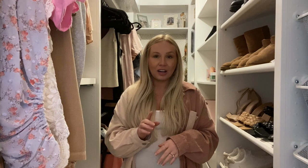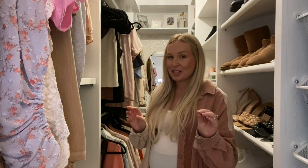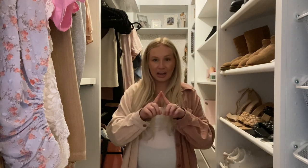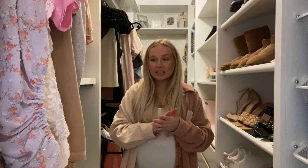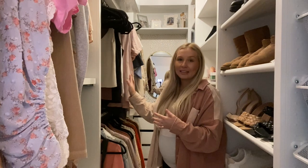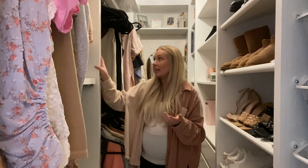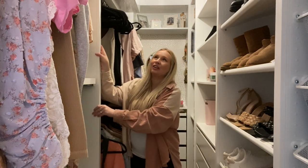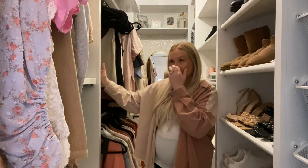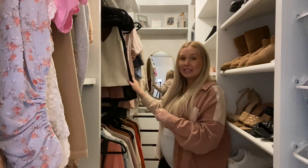The number one question I got on my other videos was: what is the size of my closet? I just did a quick measurement — it's about 10 feet this way and about 5 feet this way. Something you might notice that's different about my closet compared to others with the Ikea Pax system is that my clothes kind of stick out, and that's because I had to get the shorter boxes — I believe these are all 13 inches deep — so my clothing rods are at the very end.